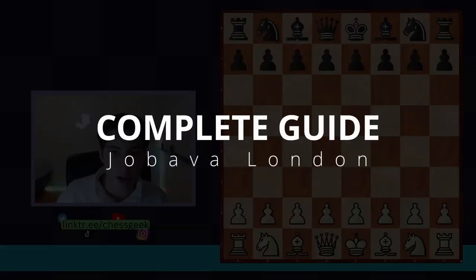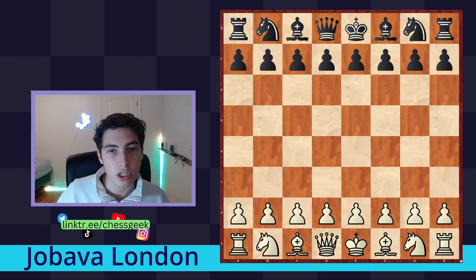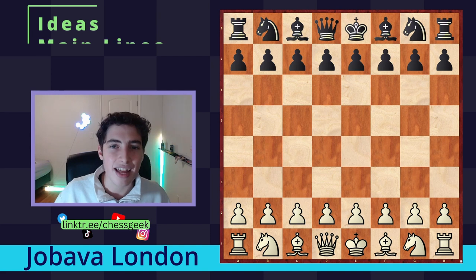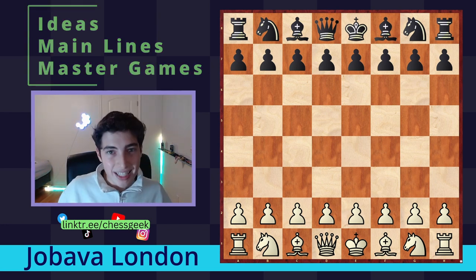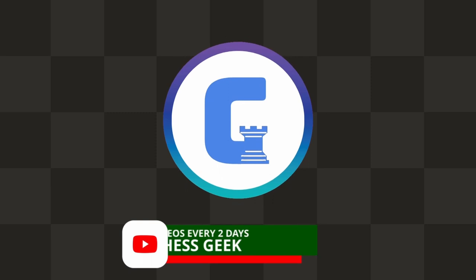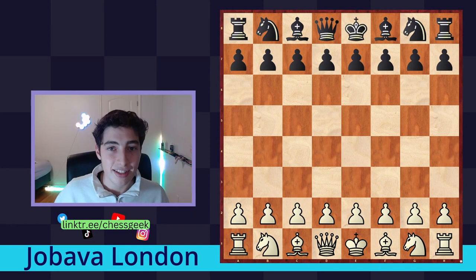Hello and welcome to the complete guide of the Jabava London system. In this video, I'm going to be taking you through everything you need to know to go out and play the Jabava London system yourself. That means we're going to be looking at the conceptual idea of the opening, the main lines and theory for both sides, and Grandmaster game examples covering the middlegames and endgames. There are timestamps below if you want to skip around. You're watching the Chess Geek channel — we upload every other day, so make sure you subscribe.